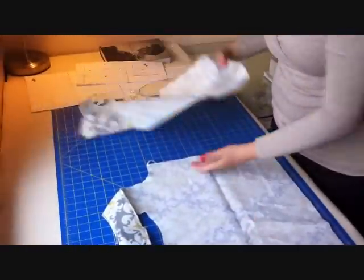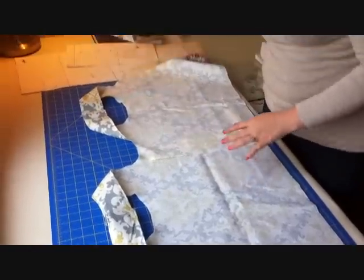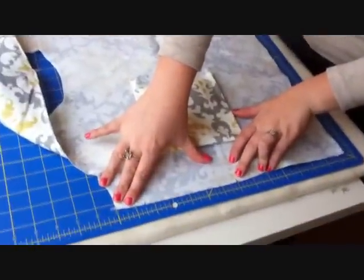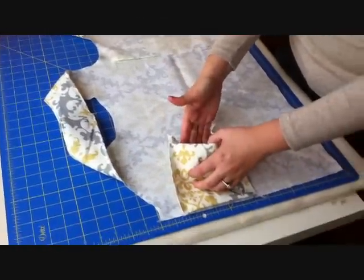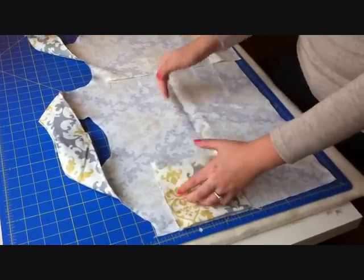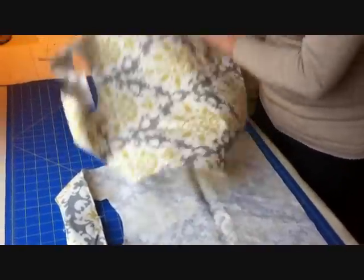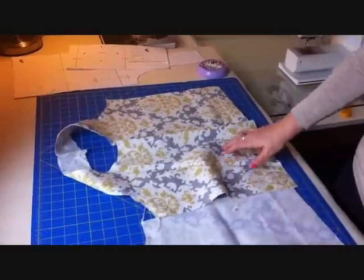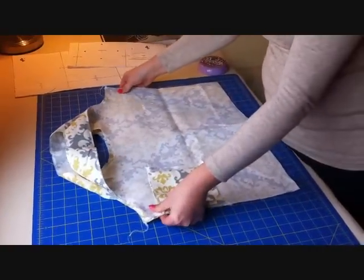Now I'm going to sew up the side seams of my purse. The first thing I need to do is place my pouch on one of the side seams so that it can be sewn in. The notches to place your pouch are provided in the pattern. We're going to place the pouch on those notches with the opening of the pouch going towards the center of the bag. Then we're going to place the bag pieces right sides together and pin them so that we can serge them.